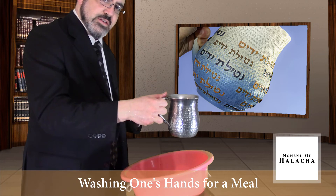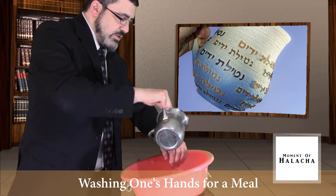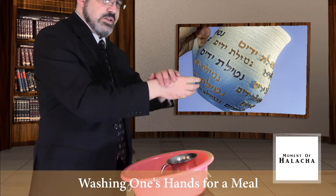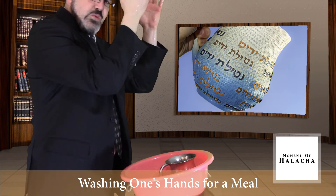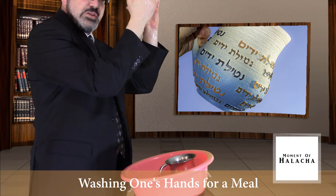I hand it to the right hand and do the same thing by washing the left hand. When I'm done, I need to rub my hands three times, then pick up my hands across my head with such a motion like I'm receiving something from on top, fingers towards the top.